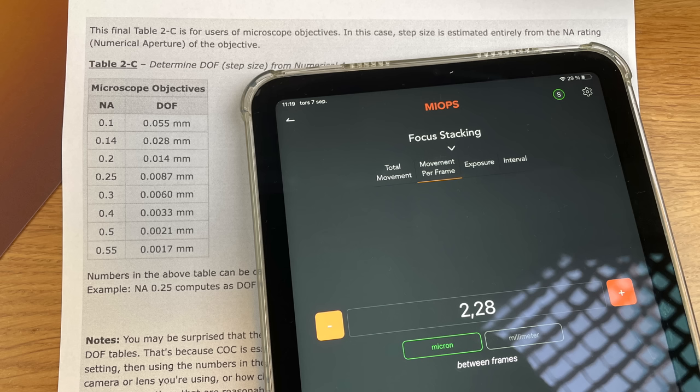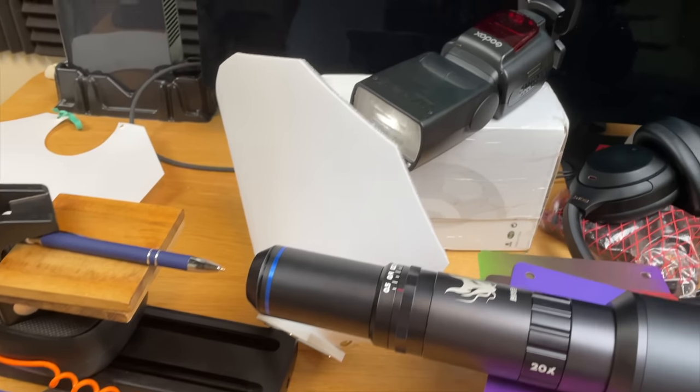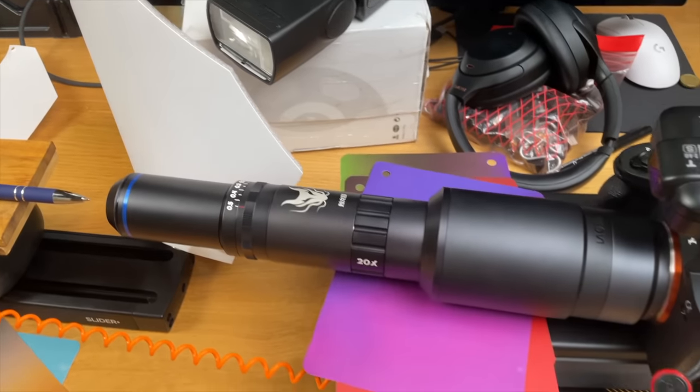When arranging the shot, I placed the flash as close as possible to the subject and used a diffuser for softer light. I positioned the subject so the first frame is sharp on the front, then moved backwards until I had a decent amount of the photo in focus. Usually 100 to 150 frames was what I used for the sample photos I'm going to show.